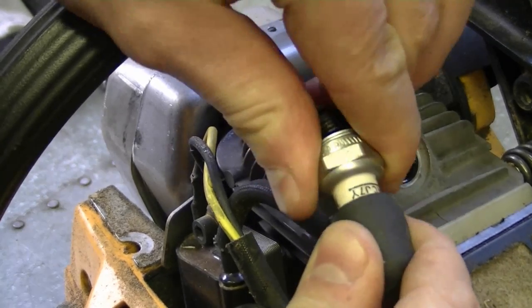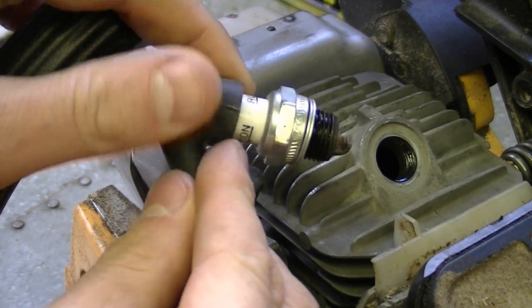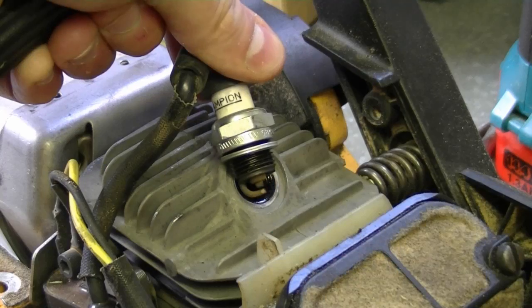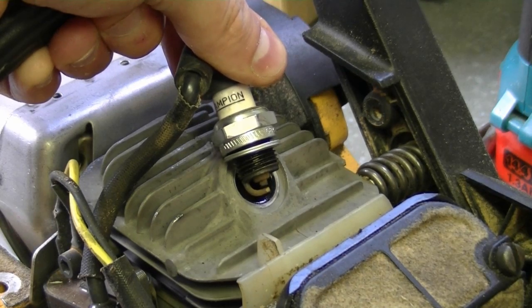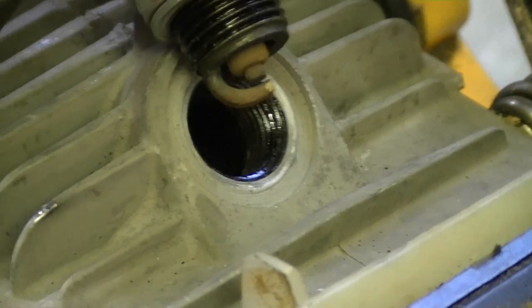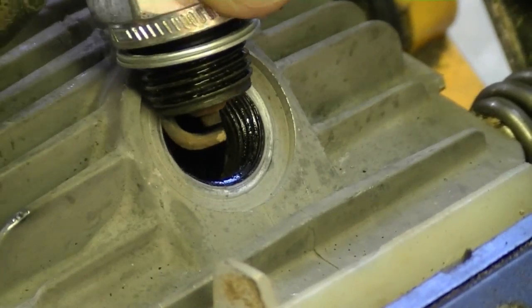Always check the spark on your spark plug when you're having problems with your engine. Stick it in the spark plug boot and ground it to the engine, make sure the switch is on, hold the spark plug by the boot, and pull over your engine to see how the spark is. That chainsaw has good spark and does run properly — that's why the plug is dry when I remove it, and that's what I usually do when I have a problem with small engines.